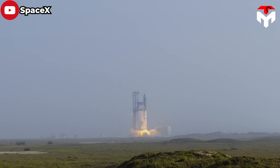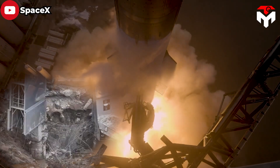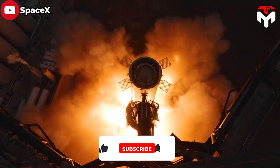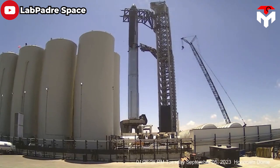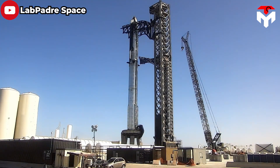After Starship's first integrated test flight, many questioned the reliability of the structure after witnessing its vulnerability to the superthrust of the 33 Raptor engines. However, the OLM has gone through several upgrades and tests and is now fully operational — a good signal showing that it can totally withstand double the thrust of SLS in the upcoming test.